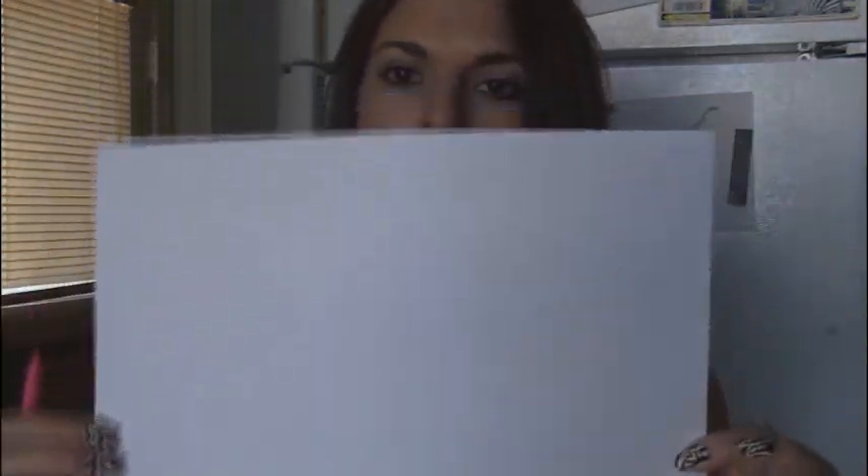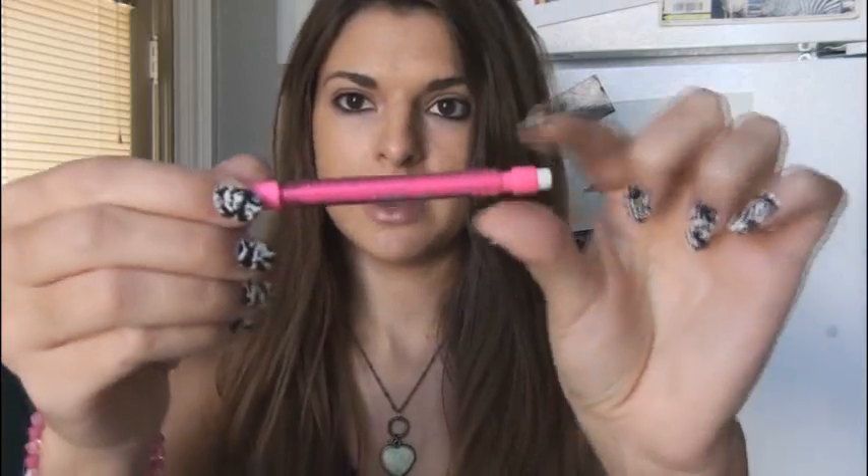All you'll need for this doodle is a piece of blank paper. I usually use computer paper, or you can do it in your planner. You'll need a pencil and probably an eraser — this is a Bic Mini Mechanical Pencil and I like using these. And then you'll either need colored pencils or markers. I like Crayola the best.